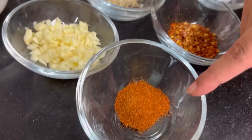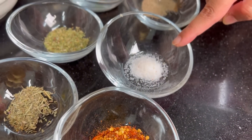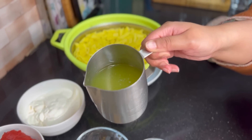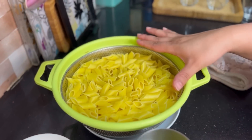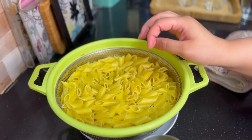1 teaspoon paprika powder, 2 teaspoons red chili flakes, 1½ teaspoons salt, 1½ teaspoons black pepper. I also took 1 cup of pasta water from the boiled and drained pasta. I am using 1 pack, about 500 grams of pasta — you can use pasta in any form.